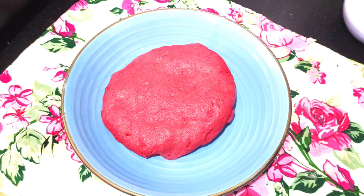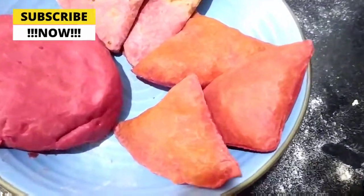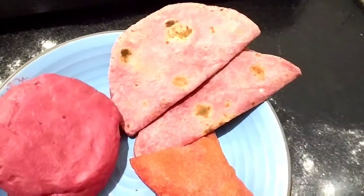Hello friends, I am Meena. Welcome to Yummy Treats with Meena. Today we are going to make a rich and nutritious dough. I am going to make a dough from beetroot, which is very healthy and you can make a lot of things from it.